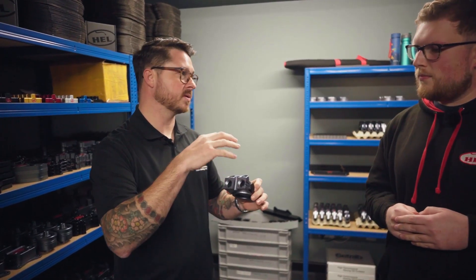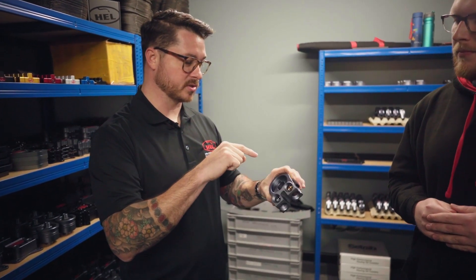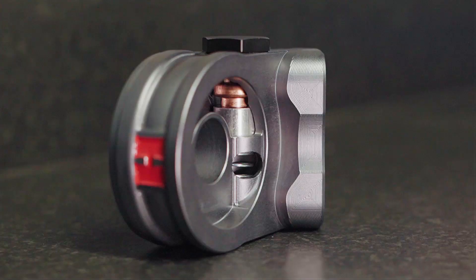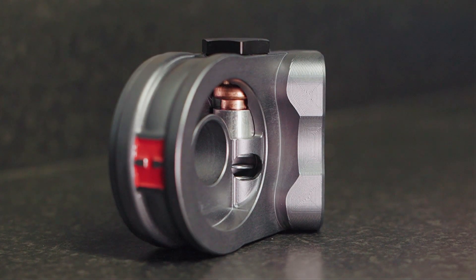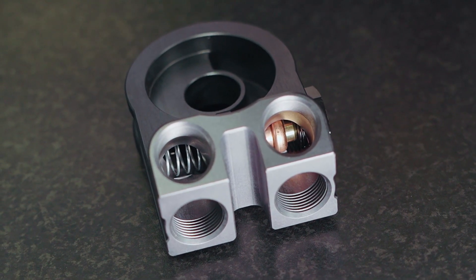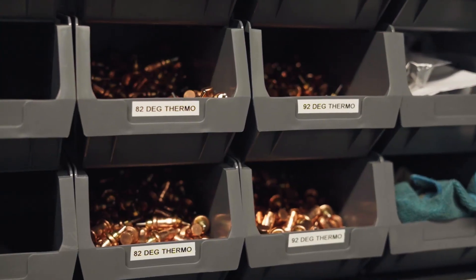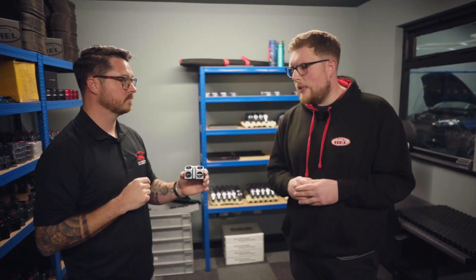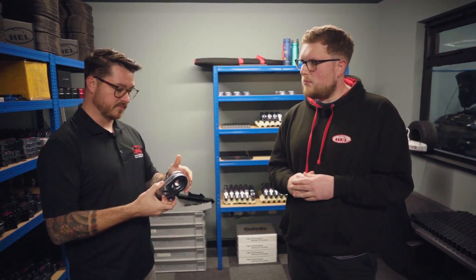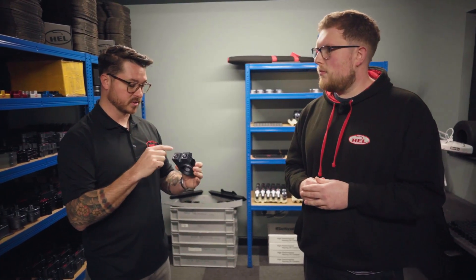I can think of a lot of instances where this would have been a great thing, but I also noticed that within all of that, there's also a thermostat. Yeah, we offer three different temperatures: 82, 92, and 102 degrees. They cover all different climates and driving styles to suit each different application. If I'm building a car, I'm definitely using this one. This will make install way easier.